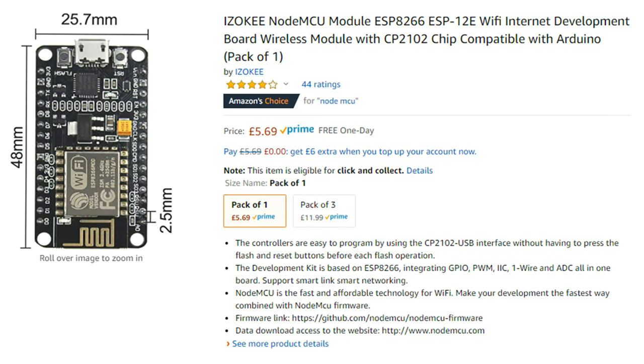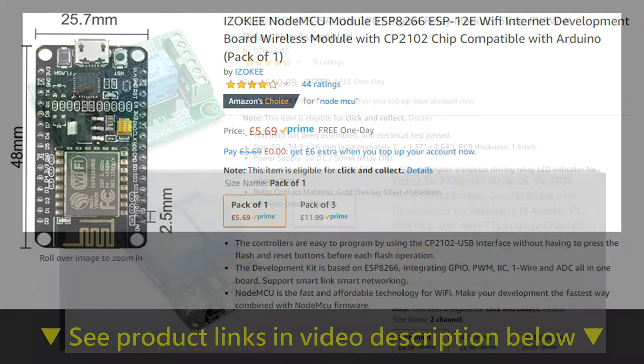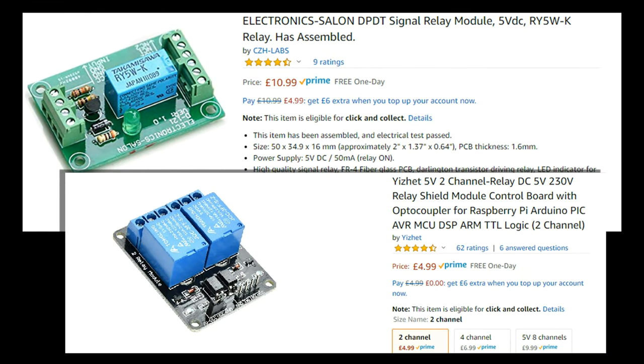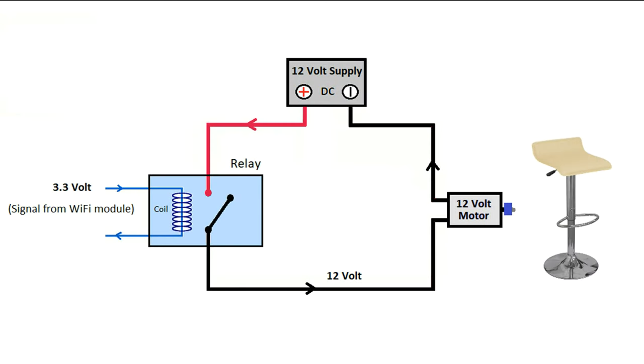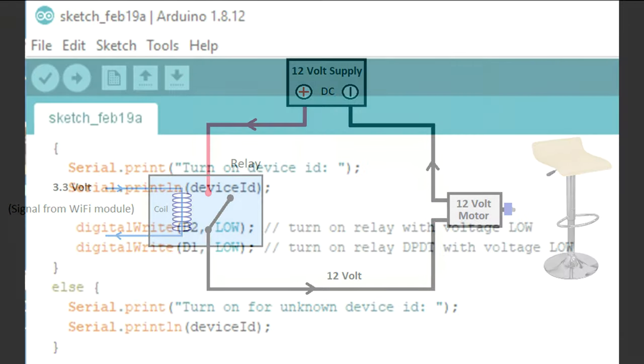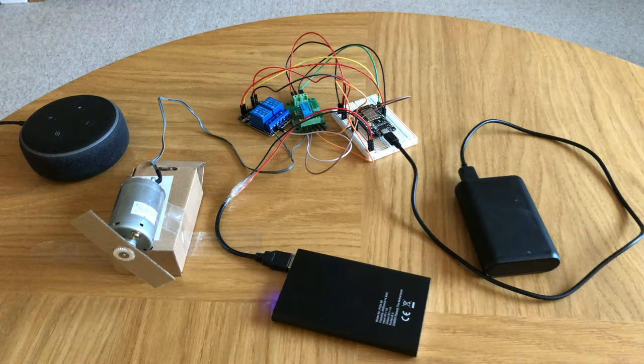To control the bar stool motor with voice commands I need to use this Wi-Fi module, which I can program to work with the Amazon Echo Dot. Relays connected to the Wi-Fi module enable the 3.3 volt output signals from the Wi-Fi module to control the larger 12 volt voltage needed to power the bar stool motor. Here is a small section of code that I use to program the chip on the Wi-Fi module. Now we can test the completed electronic circuit with my old Epson printer motor before I connect it to the bar stool motor.